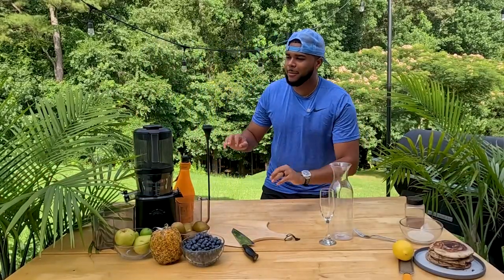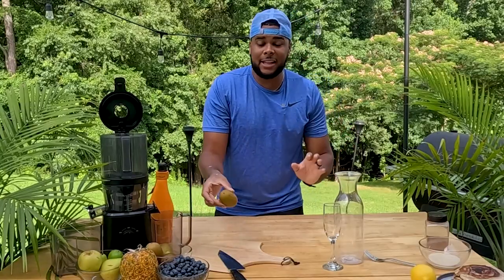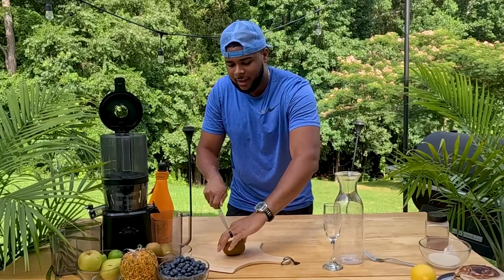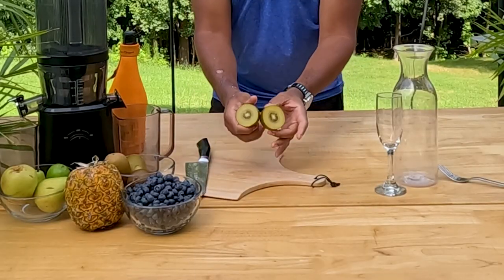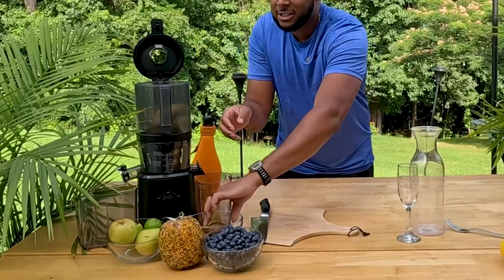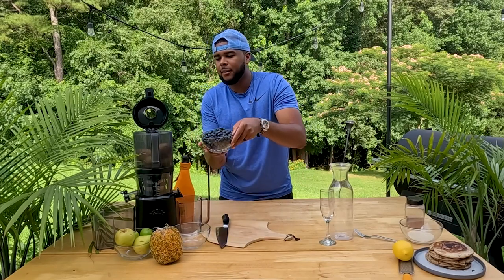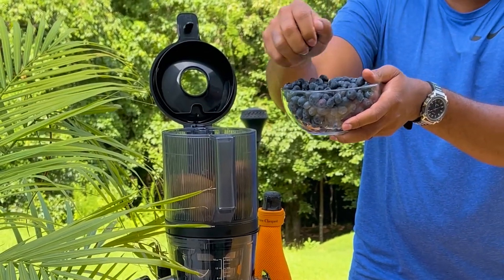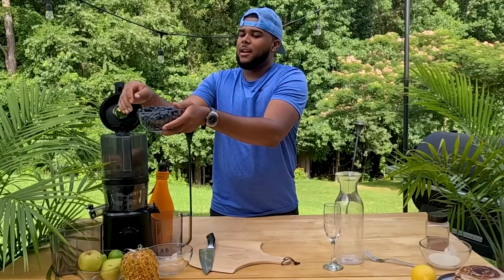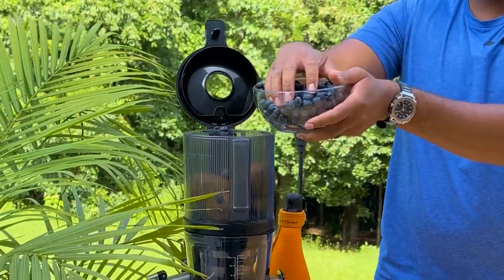Alright, it's time to get juicing! We're going to pop the top and get this bad boy ready. We're going to start off with some yellow kiwi — not the green kind, the yellow kind. You don't need to cut it, just toss them in there. Then we're going to add in a fresh pack of blueberries — in a nice clear bowl for aesthetics — and add those on up in here.